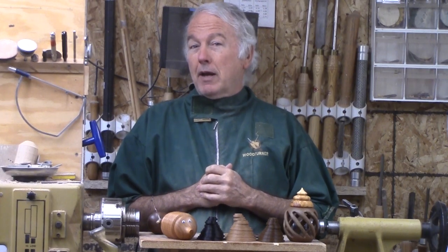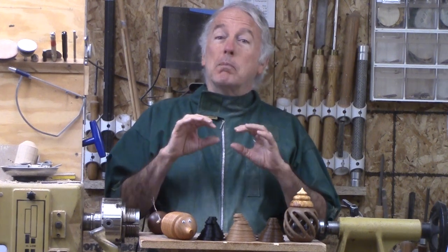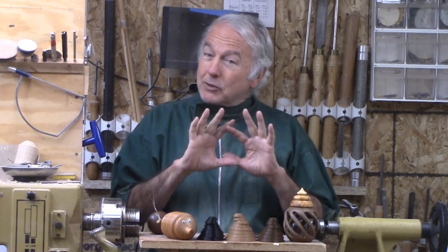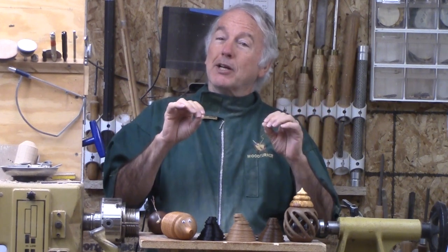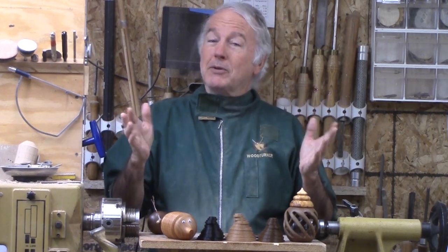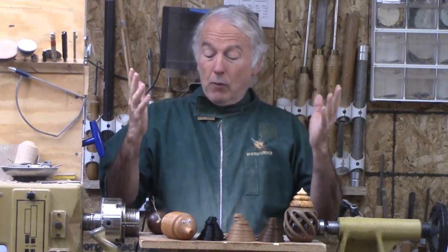Some of you out there already do 3D printing, some of it in your wood shop. I'd like to know what projects you have used your 3D printer for — let's explore that diversity. For those who had no idea what 3D printing is but now have a little overview, what came to your mind as a project where a 3D printing portion may work for you? So let me know. I'll see you next week with another woodturning video.